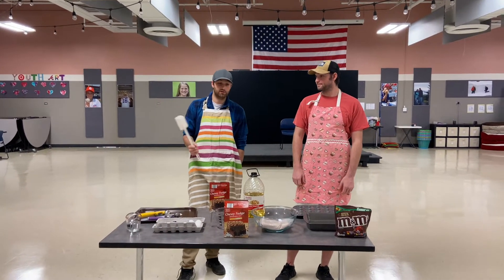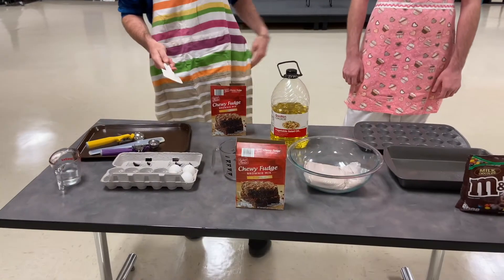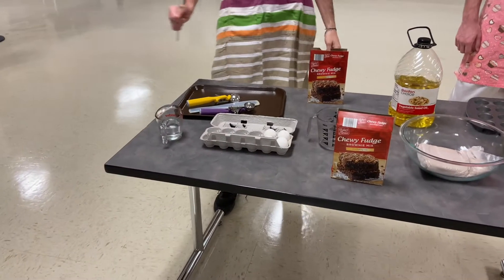So firstly you're gonna need all the ingredients. We have brownie mix from the box, which is just pretty simple, and we're going to need vegetable oil and water and four eggs.